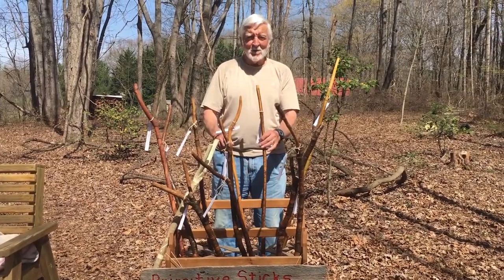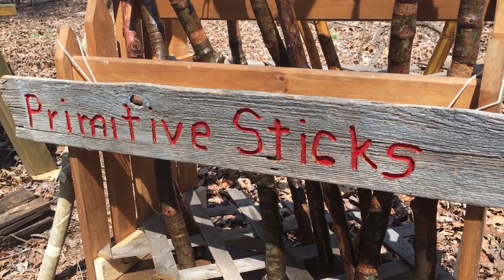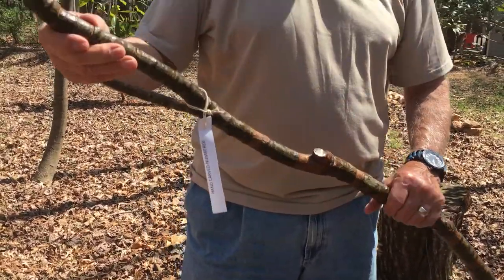Hi folks, I'm Earl Warren and these are my primitive sticks — all hand-carved, no power tools.